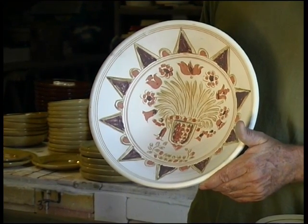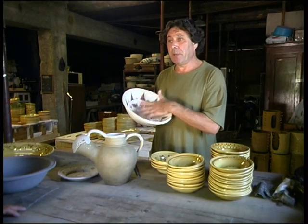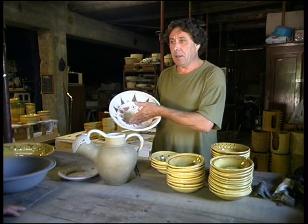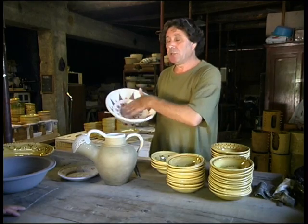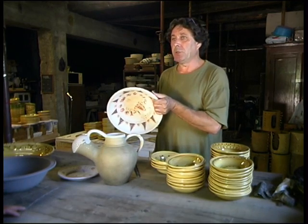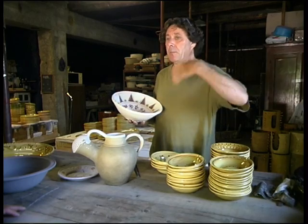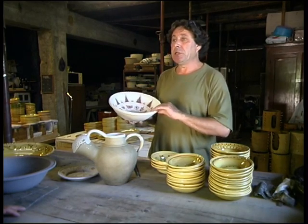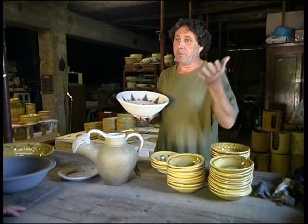Once the first baking has been completed, the time comes at last to glaze this piece, that is to say making it waterproof. If you put liquid in a salad bowl, it would pass through it because it is porous and because it has been cooked at a temperature less than that which vitrifies the clay. Here we make pottery which is visually simple for everyday use which doesn't cost a lot. We use as little fuel as possible so we cook it as little as possible — that's what's called low temperature baking.